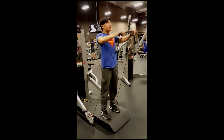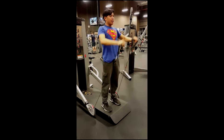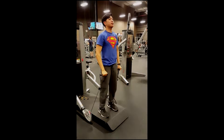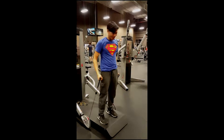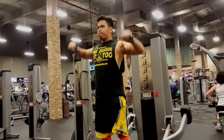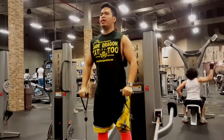Of course we got to do some front raises. Justin did all front raises; I mixed it up with front and side raises to get those bolder shoulders. Cable work is always nice for shoulders — constant tension makes them bigger. Some curls for the girls. I think I go a little bit too high, but whatever — better mobility I guess.